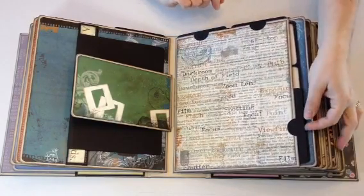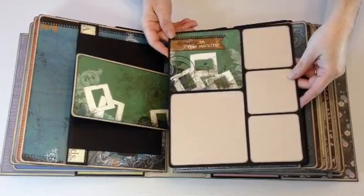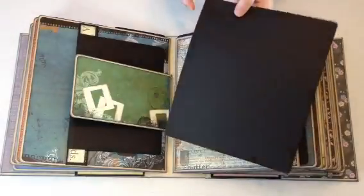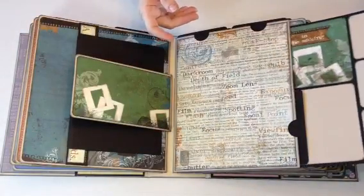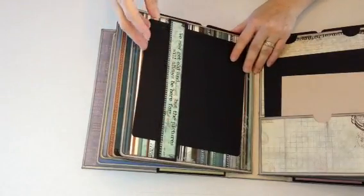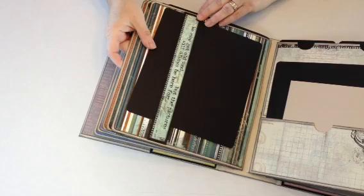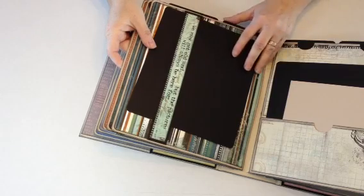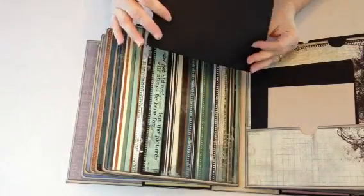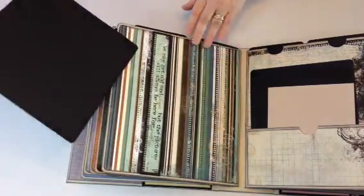Two tags up on top, one here. I showed her how she can do one of the inserts and how she could decorate them — room for three photos and a larger photo there, and then she could put more on the back. Here's another belly band, and this one says 'We may get old and forget, but the pictures will always be here for proof.' Then there's another photo mat and she can put photos on the back of that.